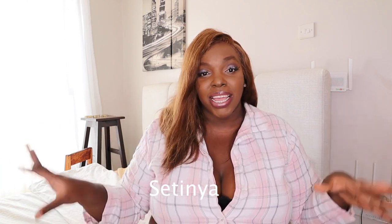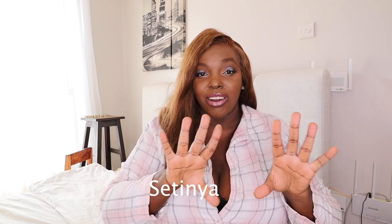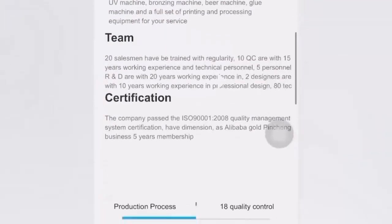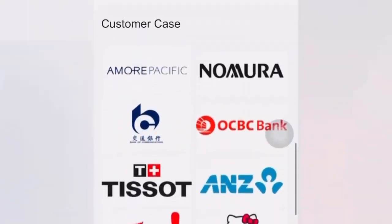Thank you so much to this company that does that for you — you just have to choose and pick which category you really like. This company is called Satinia Packaging. Satinia Packaging can make all kinds of beautiful gift packages.